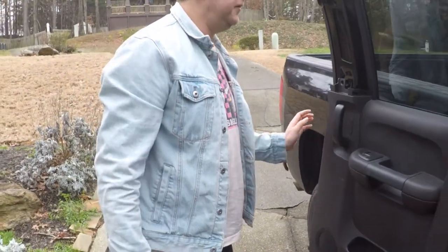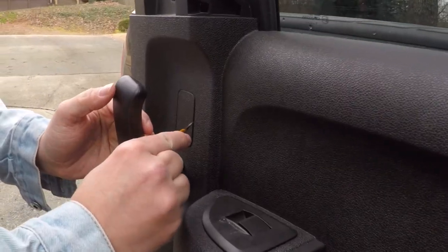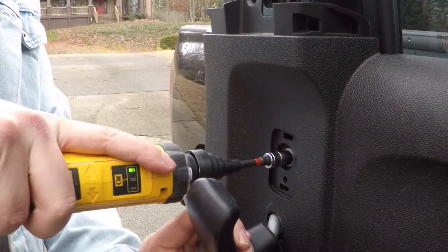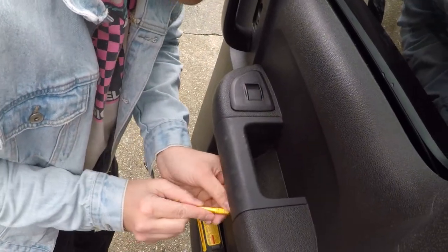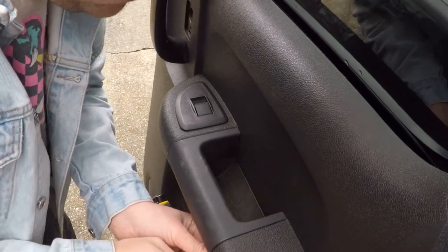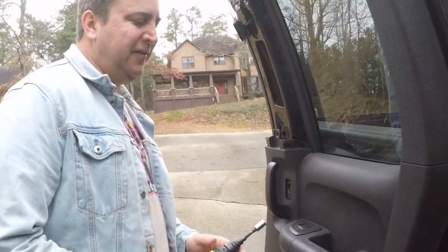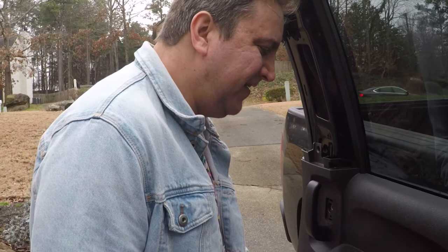First thing you're going to do for a 2007-2013 Chevy Silverado is pop off the cover right here. Take a small flathead screwdriver, just kind of wiggle it out — it should pop right out. Then take your 10 millimeter right here. Grab that cover off. Anytime you're working on a car interior, please keep track of where you put all your screws. They're not hard to lose, and there's nothing worse than losing your 10 millimeter socket. It is a nightmare.